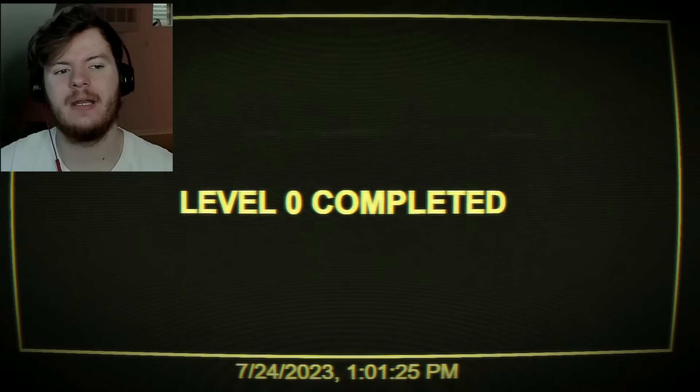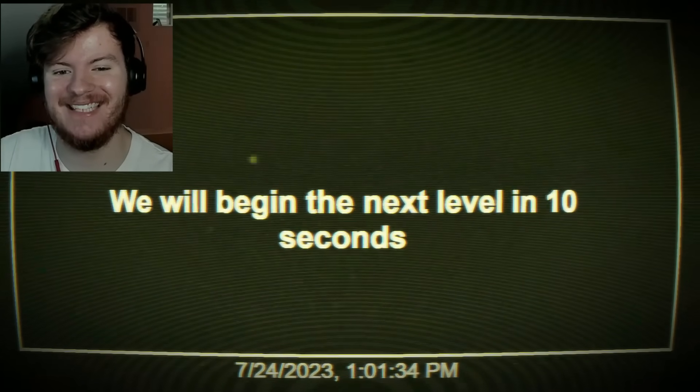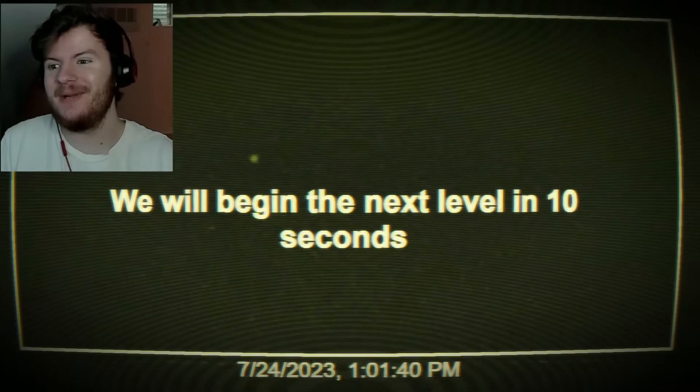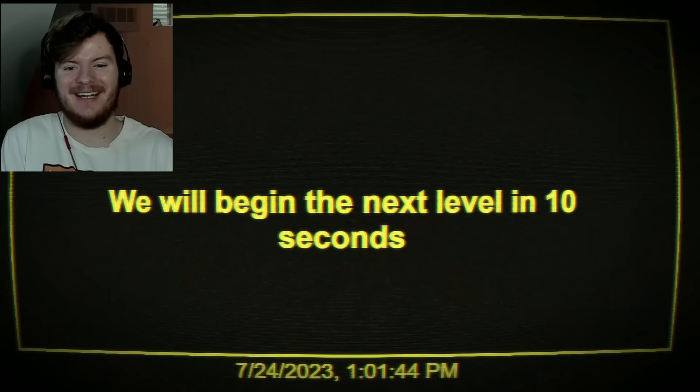What was that? Oh! What? Level complete. What next? Oh wow, what is that? We will begin the next level in 10 seconds. I remember this from the first one — we get to wait 10 seconds and then something's gonna happen. Click on the faces.